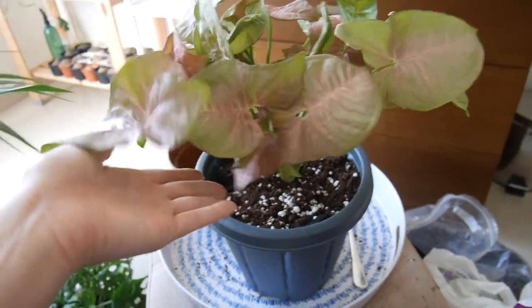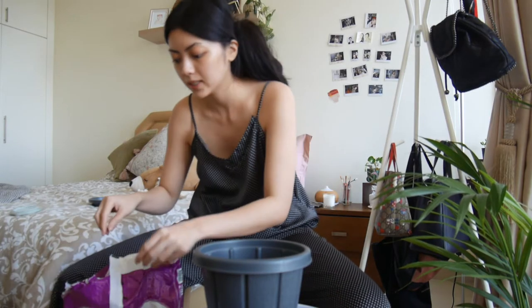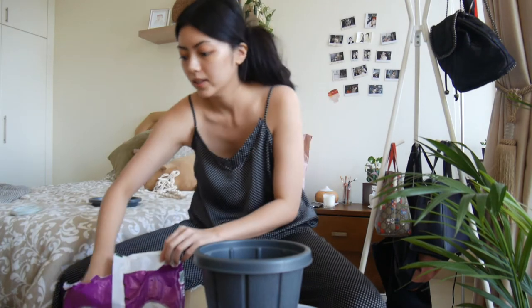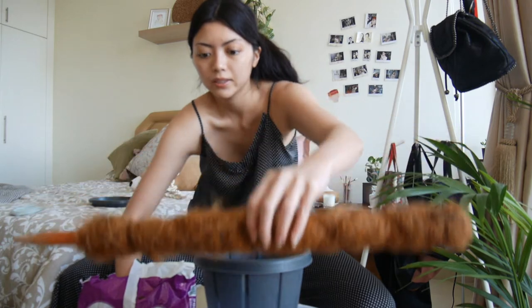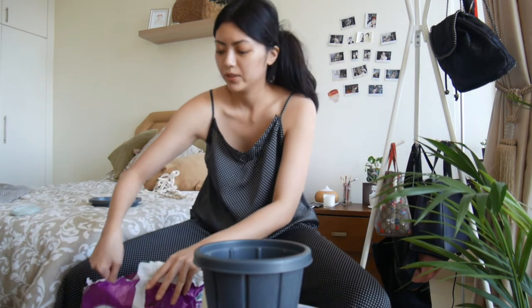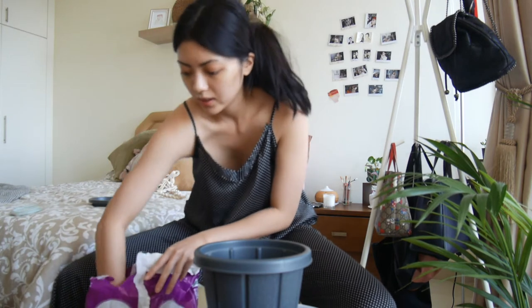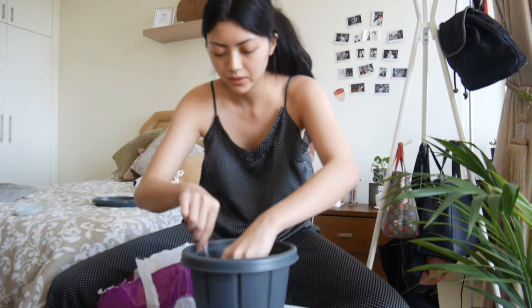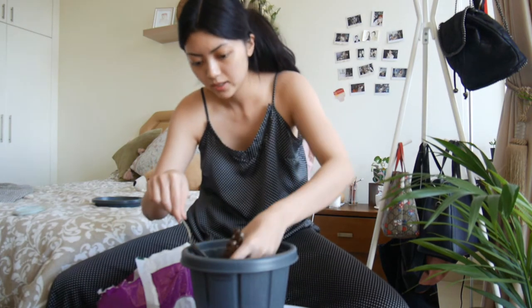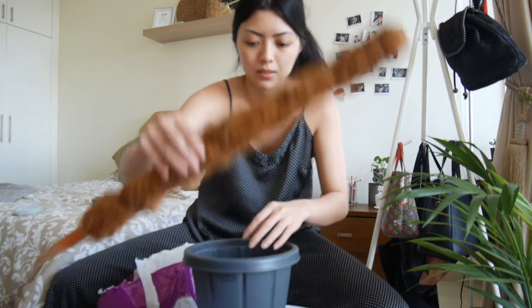I'm just going to water her and then I'll be right back. Now we're going to move my Monstera Addisoni. I have my hole here, so I just usually put potting soil first and just mix the base. The base of the soil is already mixed. I'm just going to place the moss pole in here.